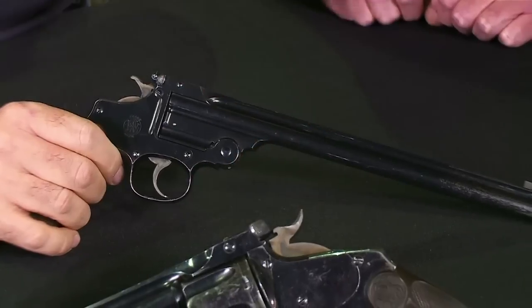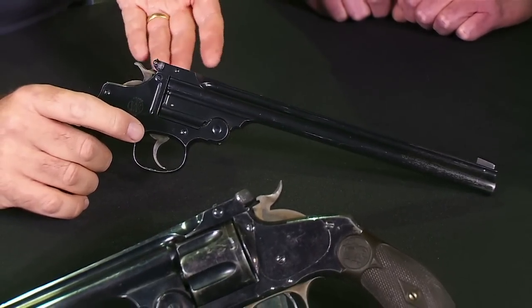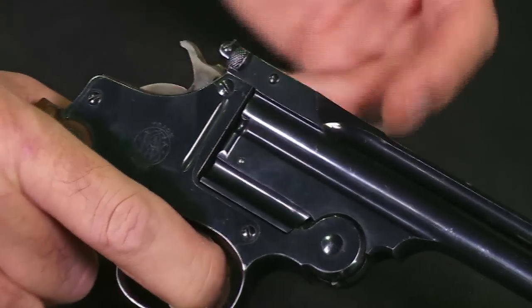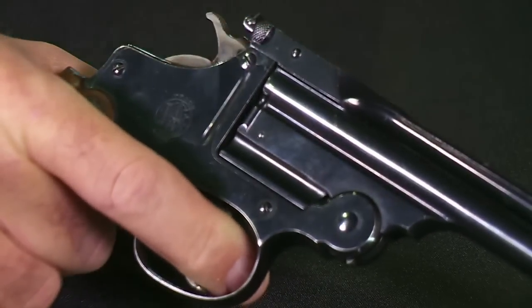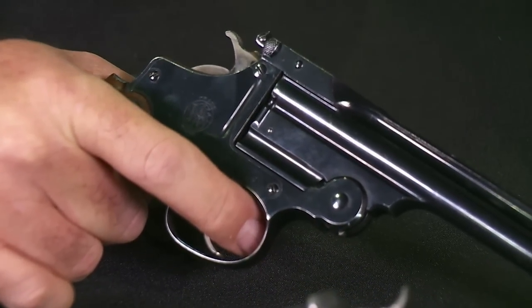This one is interesting. The first two models were single-action only, but this was based on a double-action revolver frame. So it's actually a single-shot pistol that can be fired either double-action by pulling all the way through, or single-action by cocking first and then firing it. Of course, in target competition you would never shoot double-action — but that was the model they were working from, the platform.